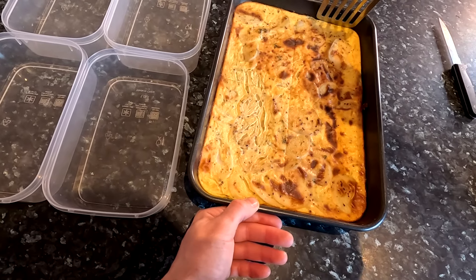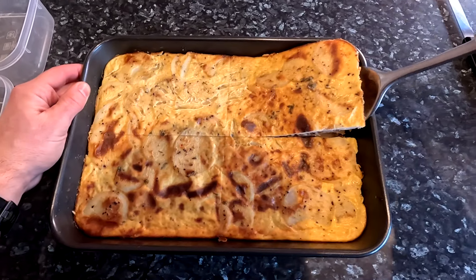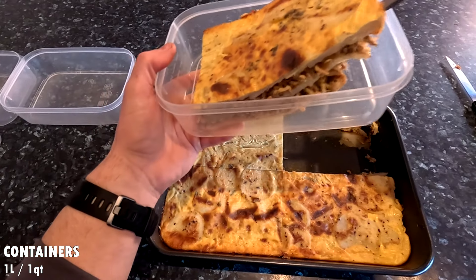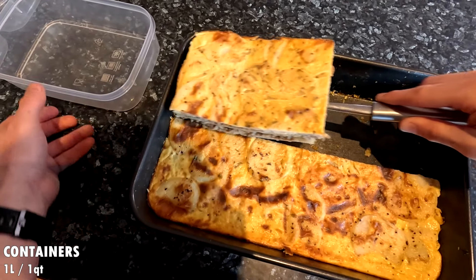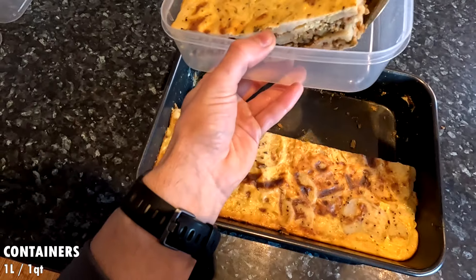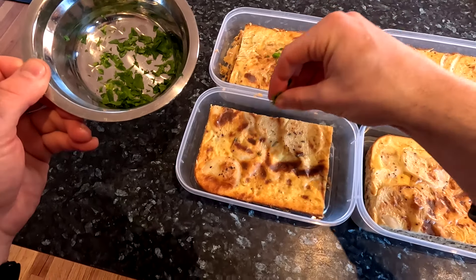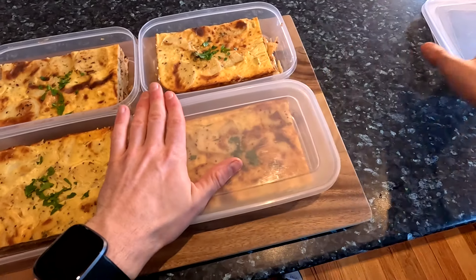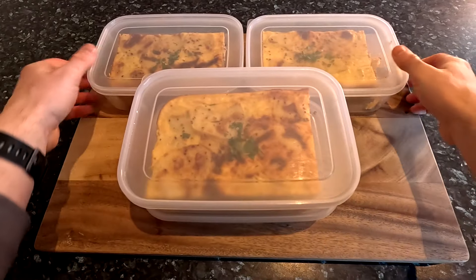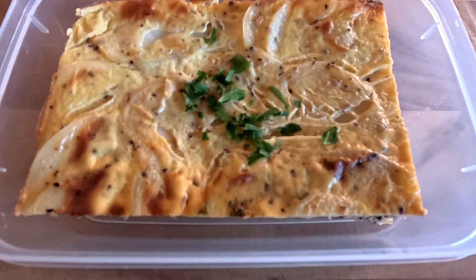You could also cut this into 6 or even 8 pieces if you want smaller portions. Once cut, use a spatula to scoop each slice out into containers. My containers are 1 litre or about 1 liquid quart for reference. Finally, sprinkle the remaining chopped parsley for garnish if you reserved some. Put the lids on and store these in the fridge for up to 1 week. To serve, just microwave to reheat and enjoy.